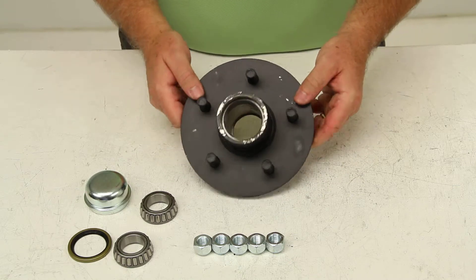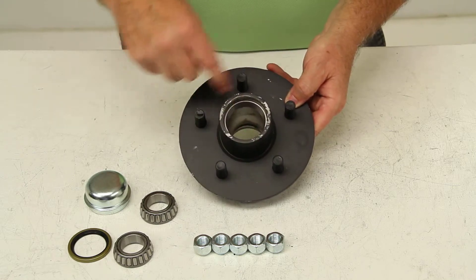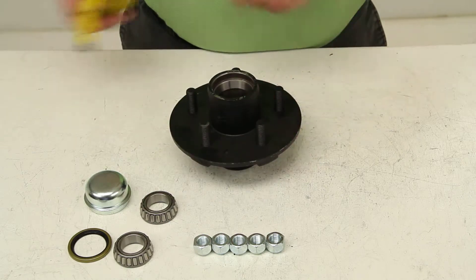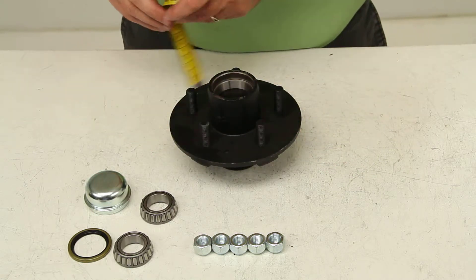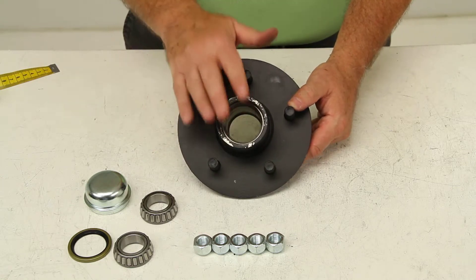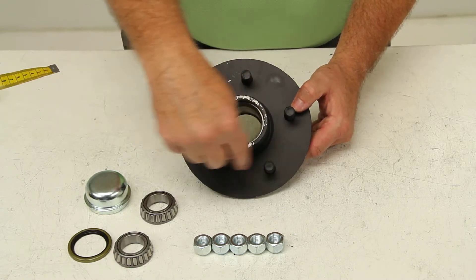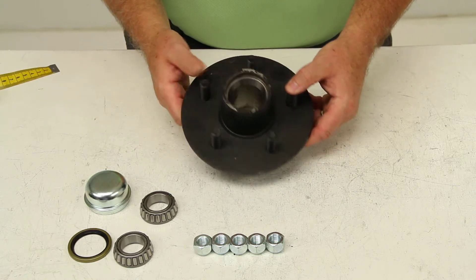When measuring a bolt pattern with an odd number of lugs — in this case five — you measure from the center of one wheel stud to the center of the stud right next to it, and that would be 2-5/8 inches. That makes this a 5-on-4.5-inch bolt pattern. On the product page for this part number, there's a table at the bottom showing that when the stud-to-stud measurement is 2-5/8, it corresponds to a 5-on-4.5-inch bolt pattern.